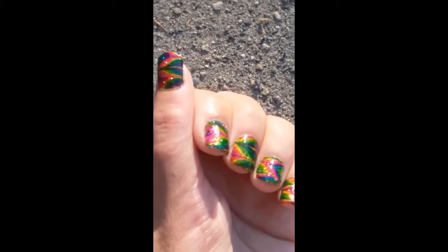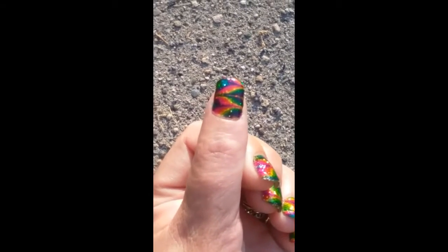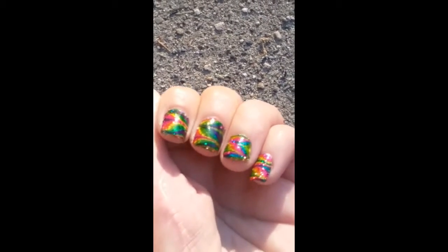Guess what day it is? Yep, here we go with another water marble — only this time I'm gonna use a couple of new things. So let's get started.